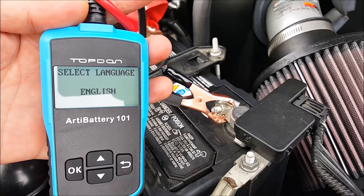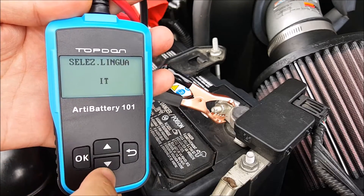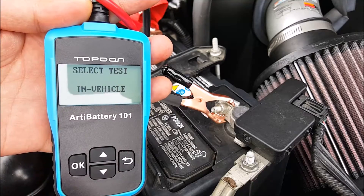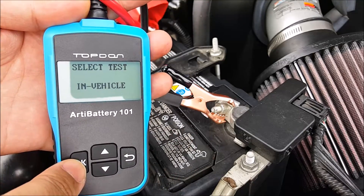It's going to tell you to select a language. You can choose different languages by pressing up and down. I'm going to choose English and click OK. Then it's going to ask you whether the battery is inside the vehicle or outside the vehicle. Currently it's inside the vehicle, so I'm going to click inside the vehicle.